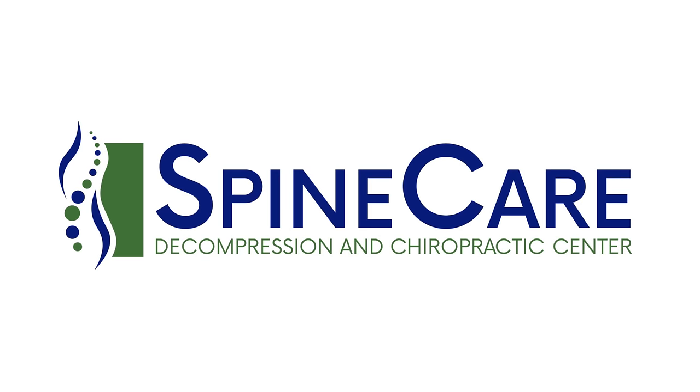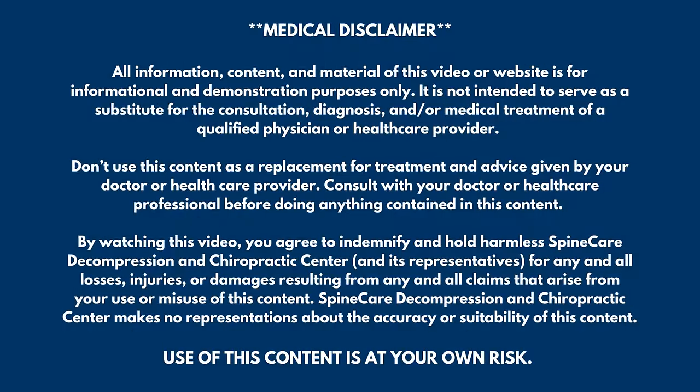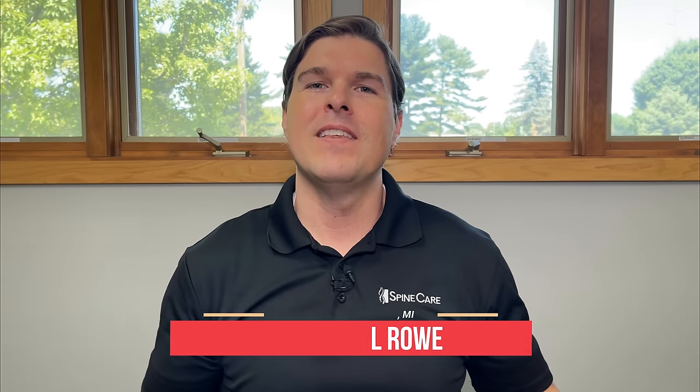In this video, I'm going to show you how to fix upper trapezius pain for good. Hey everyone, Dr. Rowe coming to you from Spine Care in St. Joseph, Michigan. In this video, we're going to focus on getting quick and long-lasting pain relief for the upper trapezius muscle.